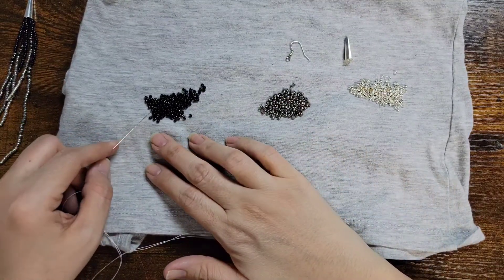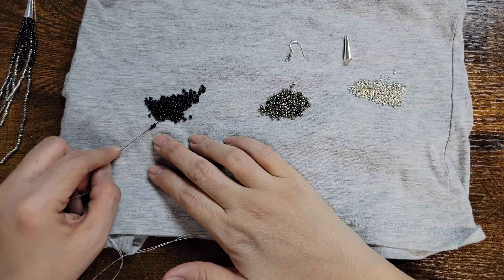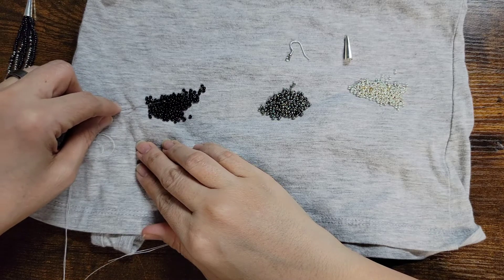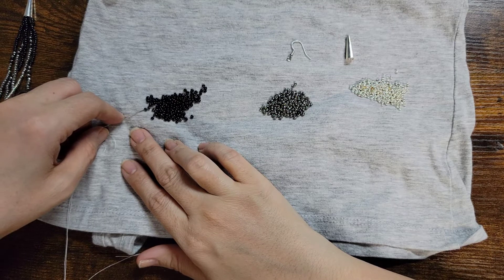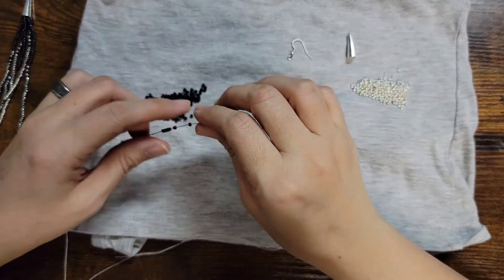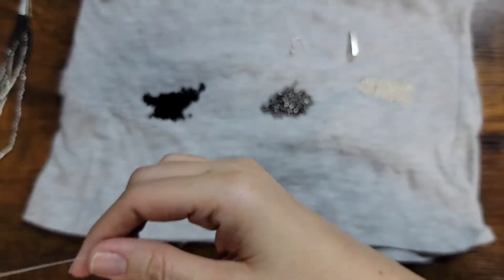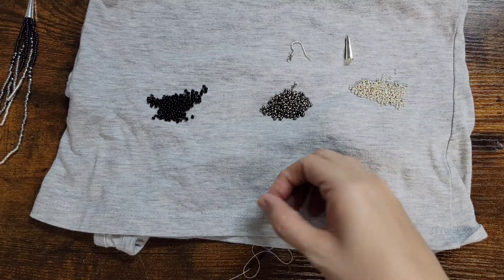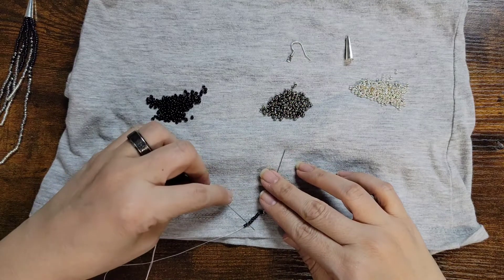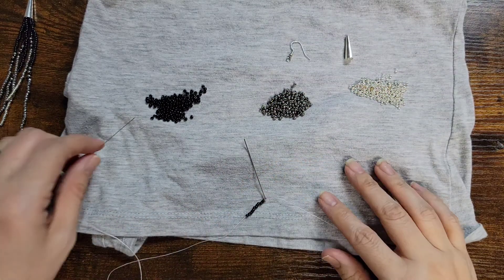I'm going to start with the black and we're going to count to 30. Sorry if you guys hear all the background noise — we live by a hospital. I lost count, so: two, four, six, eight, ten, twelve. We're going to go up to 30.